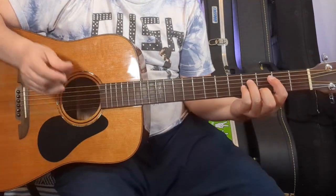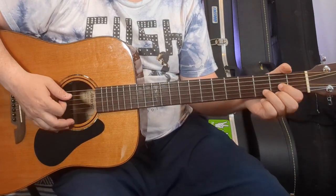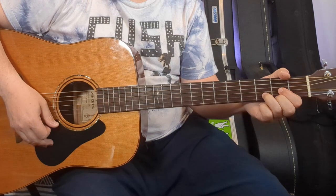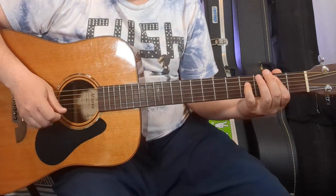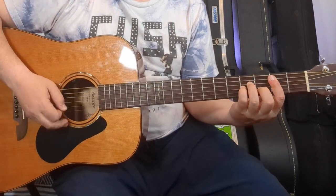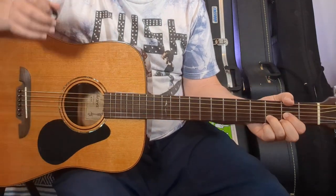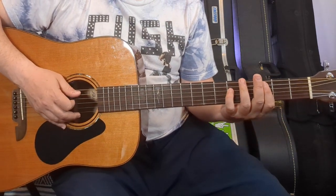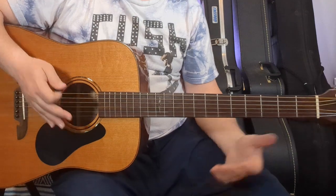Then we go into the bridge — this is where we change it up for the first time, really the only time in the song. It goes to a B minor, to a D, back to B minor, to a D. Then it's a C and a B. The lyrics go something like: 'you keep a little secret down deep inside your dress, drawn down with the heat, you're feeling out on the killing floor.' Then 'comfort' — C, comfort — and it goes back to everything we've done already.